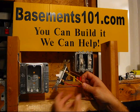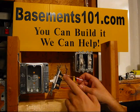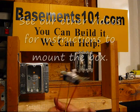This is a basic single pole switch. You can tell it's single pole because it's got two brass connectors on one side, and nothing on the other side except for a ground screw.